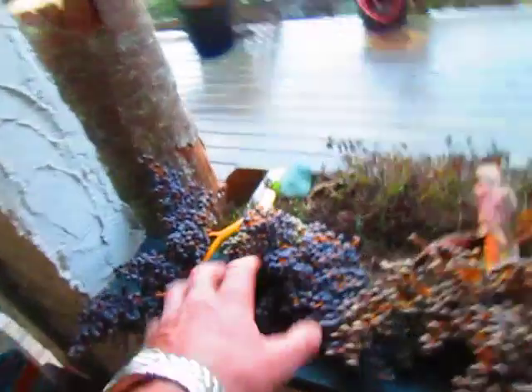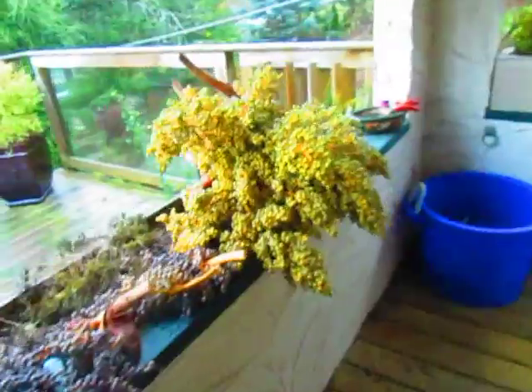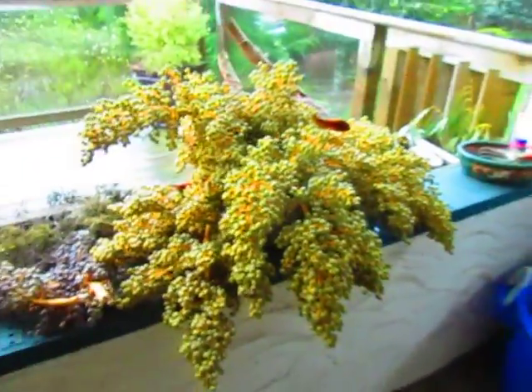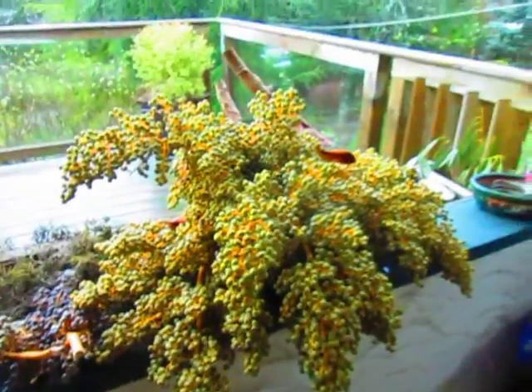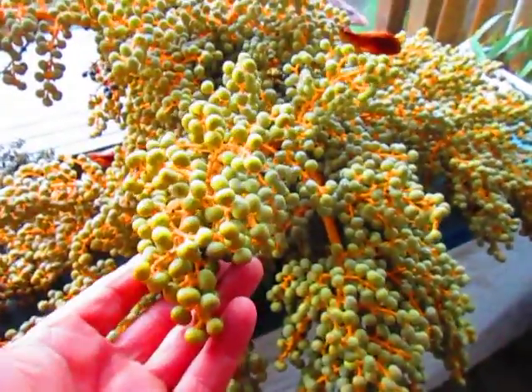Yeah, these are hybrids by the way — crossed between Wagnerianus and Fortunae, so they're going to give you a nice stiff frond. There you have it: Banana Joe's palm seed, Canadian palm seed harvested here on Salt Spring Island. Try it, you'll like it.